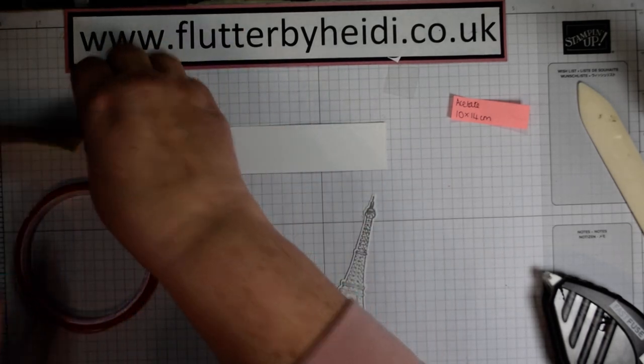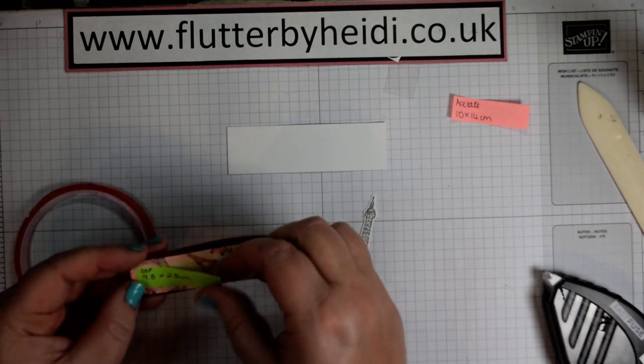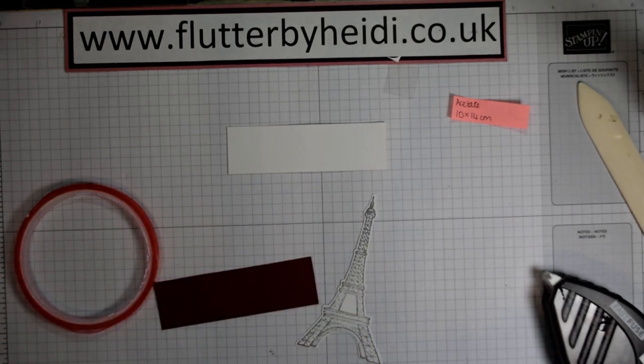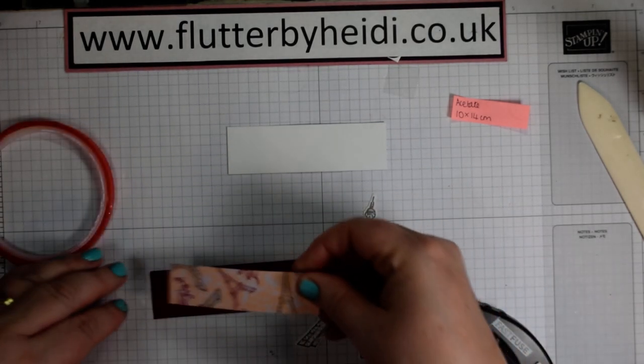This is our piece of stamping, and I've got a piece which is our stepper. It's 10 by 3 centimetres and 9.5 by 2.5 centimetres. So those can just layer up on top of each other and then we'll pop those up on dimensionals as well.